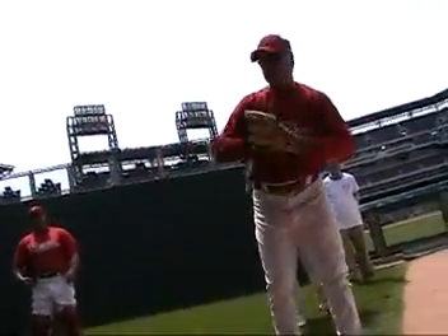My name is Rich Dubee. I'm Warren Henderson, Nick Philmeyer. I'm going to talk a little bit about pitching, different types of pitches, deliveries, and then we'll open it up to questions and then we'll get you rocking and firing here.